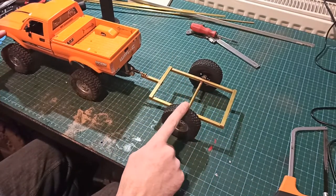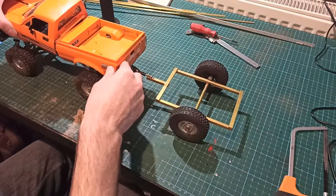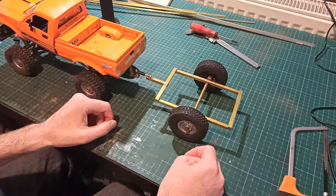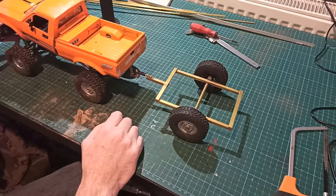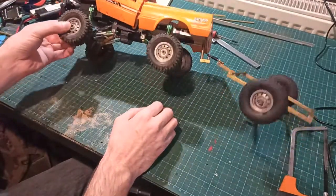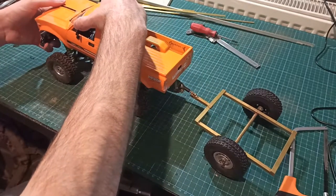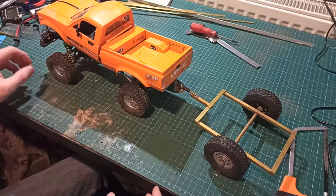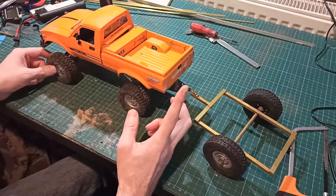Hopefully the next time you see this truck it'll have the much bigger motor in it so it'll be able to actually go somewhere, and I'll have the trailer with something on it — whether it be a model jet ski or a box or whatever. Thank you for watching this quick video on building the trailer and a quick update on my C24 with all the modifications. I've got a few more videos in the works, including the canyon — I've got that done now and I'll take it out tomorrow and film the rest of that video. Thank you for watching and I hope to see you on another video.